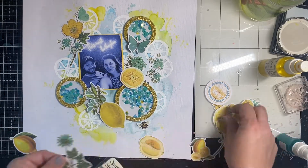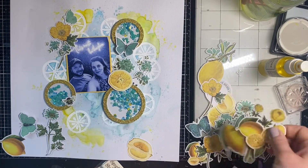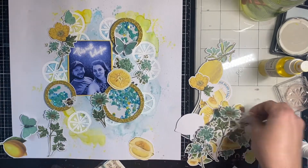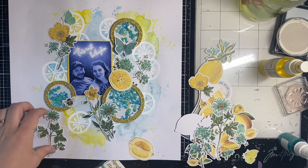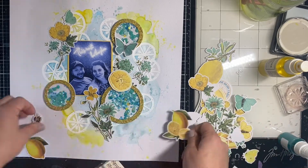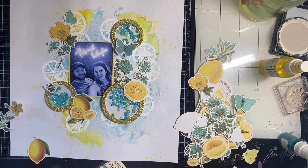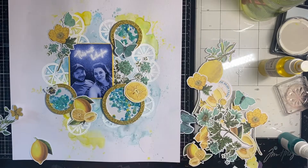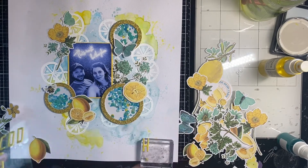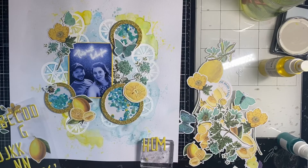I put a couple of butterflies and a bee on there — this die cut ephemera is just so gorgeous. I actually got this ephemera at Scrappin' in the City in Knoxville, Tennessee. I made my husband stop there on our way back from a spring break trip in the mountains and I was not disappointed. It's always nice to stop into a real-life scrapbook store when you can. I switched that lemon out for a smaller one, which worked really beautifully, and I have another lemon on the right, balanced out with a yellow flower up at the top left. I'm getting out the yellow alphas to spell 'Home' — I was out of E's, so I turned a B into an E, which worked just fine.